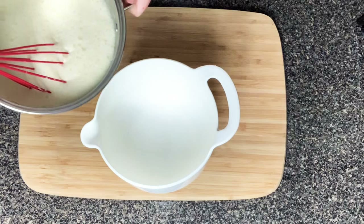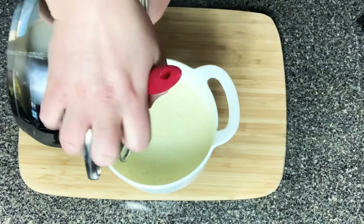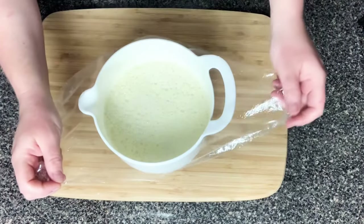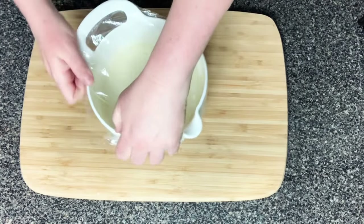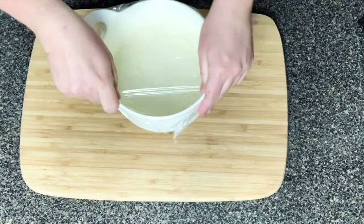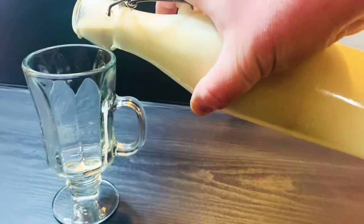Once you have everything mixed together, pour it into another bowl, put some plastic wrap on top, and put it in the fridge for at least about three hours. After that, you can transfer it to whatever container or pitcher you're going to keep your eggnog in. It will also thicken up a little bit more as it cools.